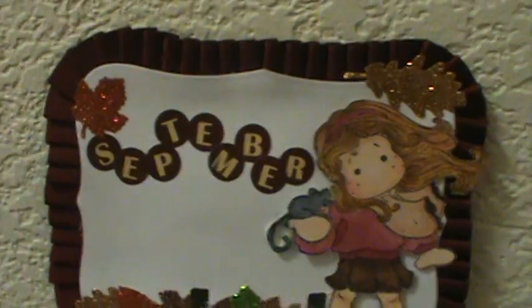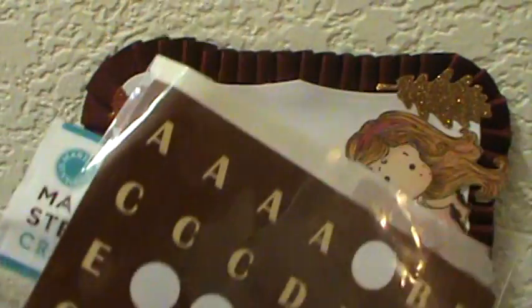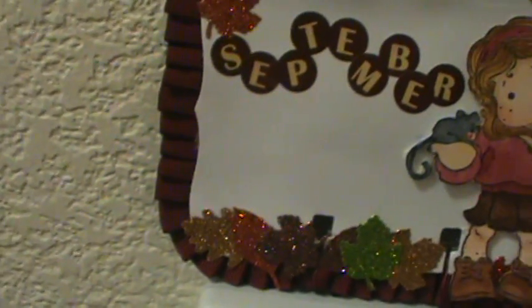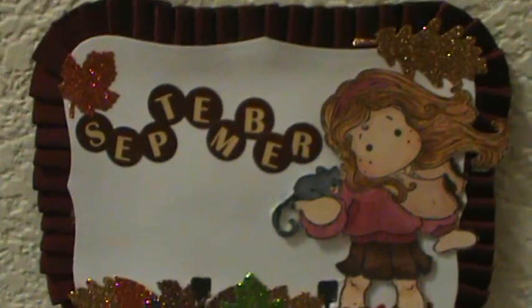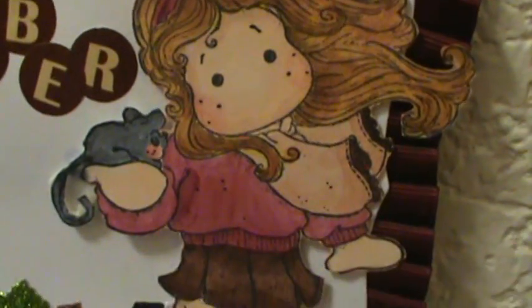I also used these letters — they're like stickers from the Momenta kit sticker kit. It was like a travel kit with all kinds of travel stuff, and I used the alphabets from that.